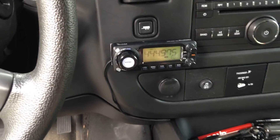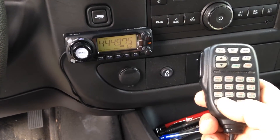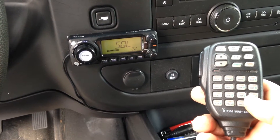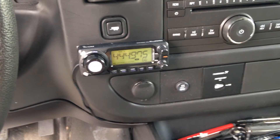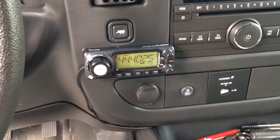The microphone does have all the functions right in it — like volume up, volume down, squelch up, squelch down, plus power and all that good stuff. So I thought we'd do a quick little video here to demonstrate this ICOM 208H remotely mounted.